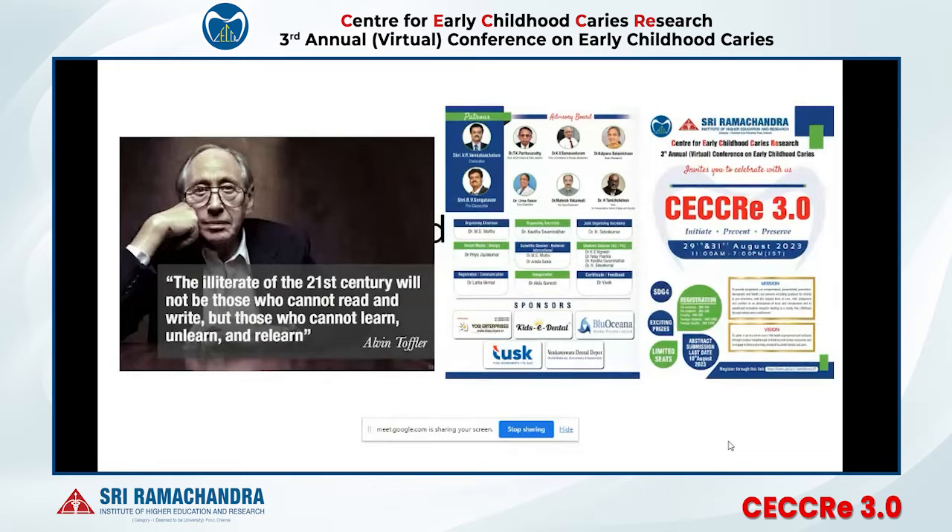Before that I would like to thank Dr. Muthu sir for this opportunity and the Center for Early Childhood Caries Research for having this online conference every year. This is the best way to share knowledge.